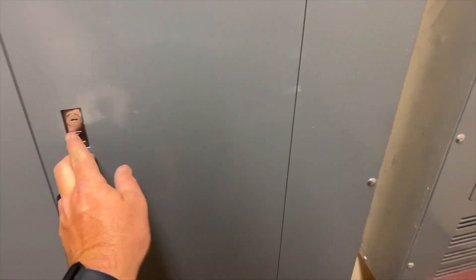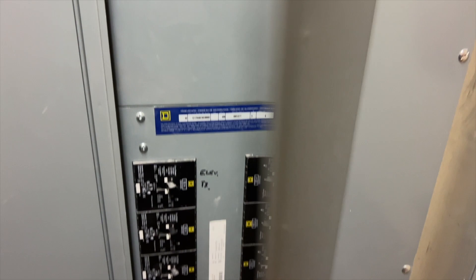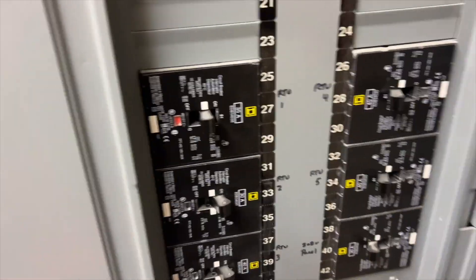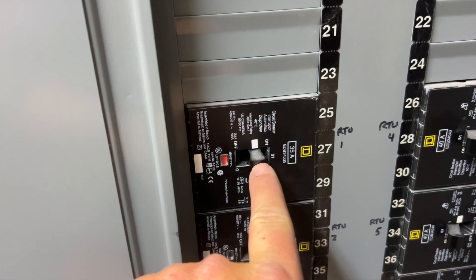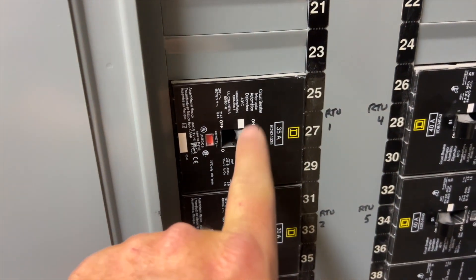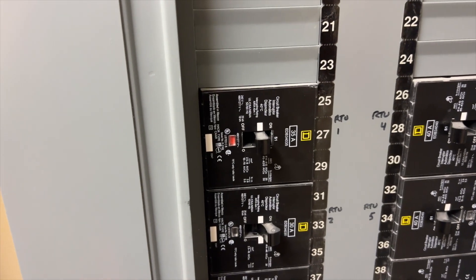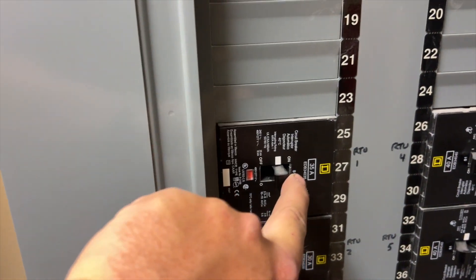Looks like we found the electrical room. We need to see if we can find our breaker — and here we go, RTU1. Look at this — it's tripped. RTU1 has been tripped for some reason. We might have a bad compressor or something. We're going to go ahead and flip it to off.